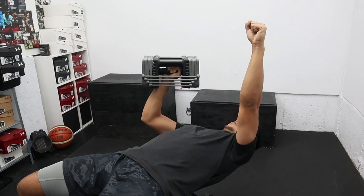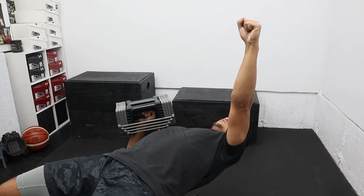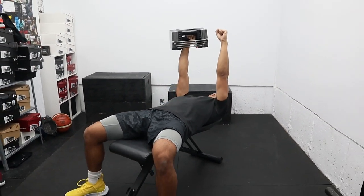We're going to create tension by making a fist, and all we're doing is a controlled press. You want to resist that rotation — this dumbbell is going to pull you to one side and you want to resist that.